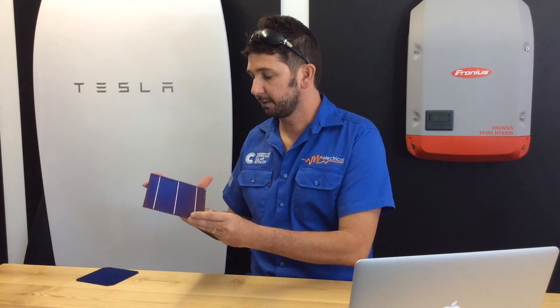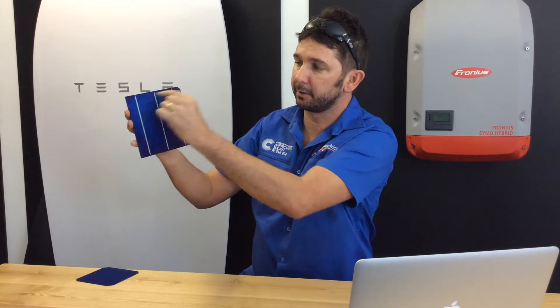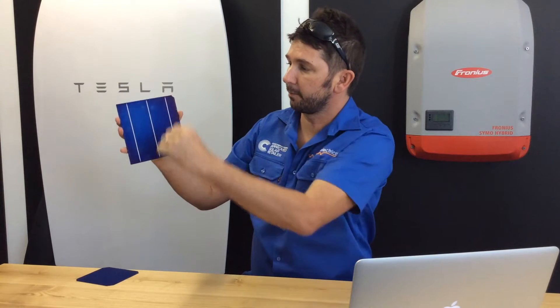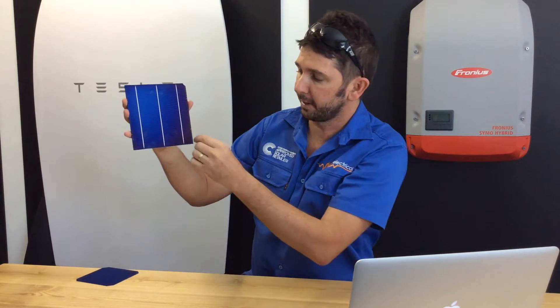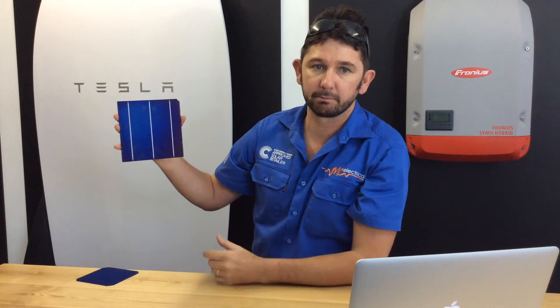This is a cell from your traditional solar panel. Sixty of these will make up your average 250 or 275 watt panel. If you look closely at this cell, what they actually do is get that silicon and screen print fine silver lines horizontally, and then get ribbons of silver and solder them vertically. This is just to transmit the power from any part of the silicon up these bus bars to the other cell and finally to the connections on the panel.